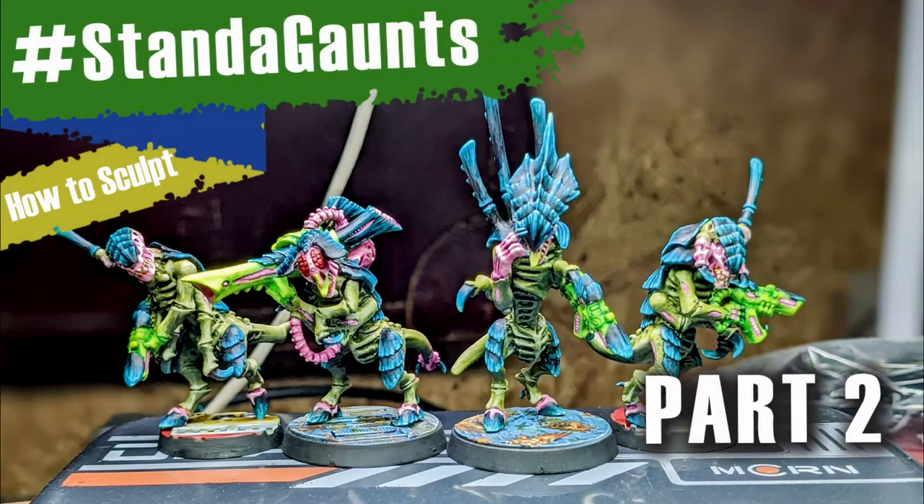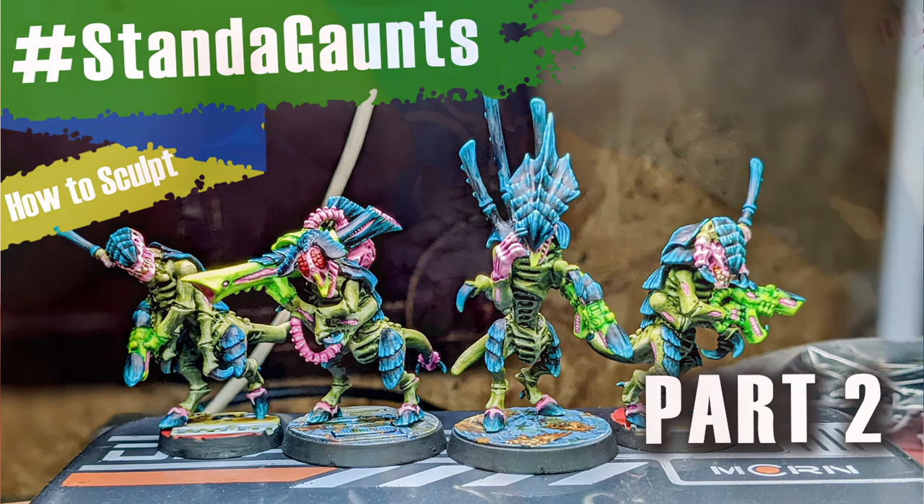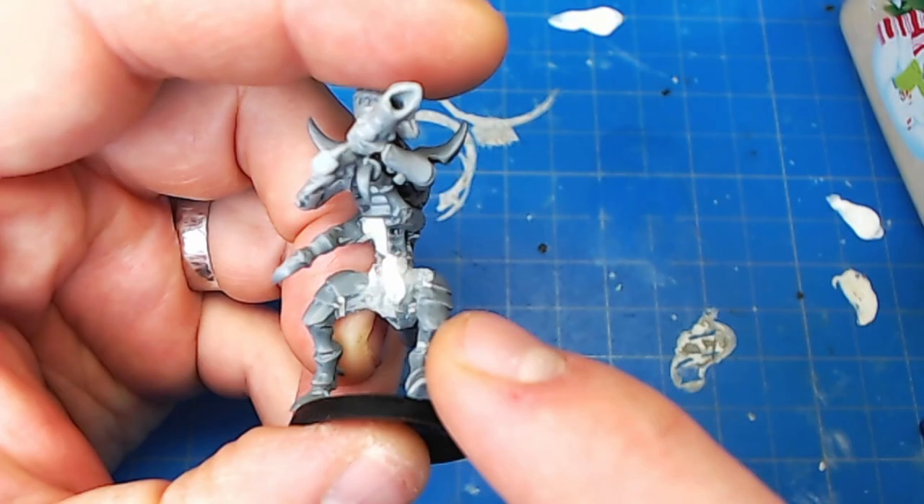Once again, thank you Eli for that jazzy how-to-sculpt intro. It's only the second video that's ever used it, so I think it's probably a good time to still thank him for it. Don't adjust your screen — it looks like a 1990s PowerPoint presentation going on here. What you're seeing is part of the reason it took me so long to release part two of how to sculpt Stand-a-Gaunt.